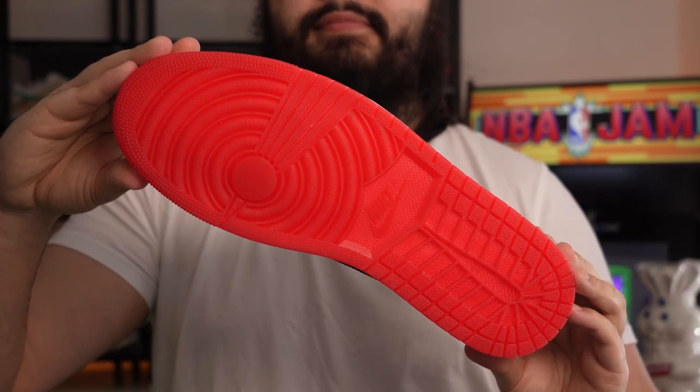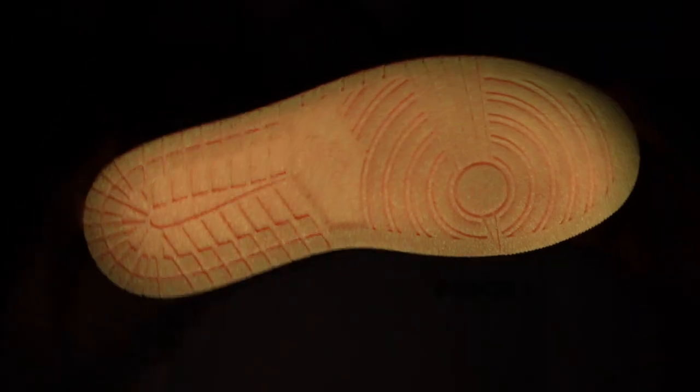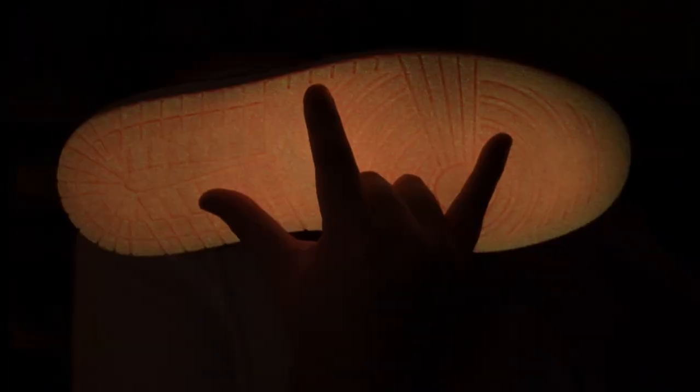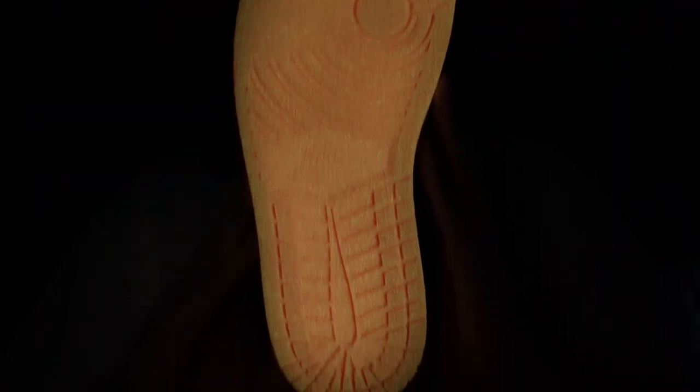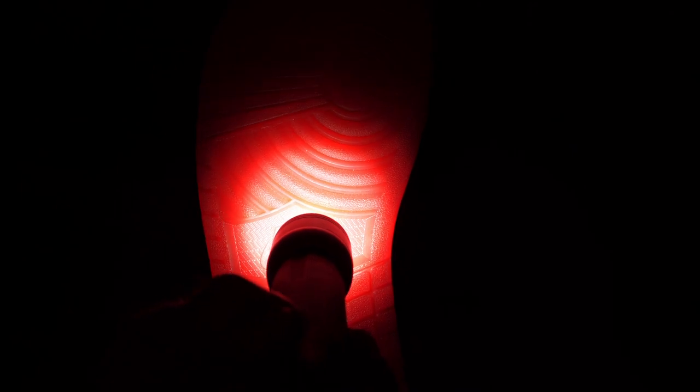Finally, moving on to the outsole — which I'm sure many of us weren't aware of beforehand — we have a very vibrant red translucent outsole which also glows in the dark. I'll be the first to say I don't really want to walk out in public with glow-in-the-dark sneakers, but for a collector's item I really like that fun addition. It's just a cool switch-up that you don't really see on many sneakers nowadays.